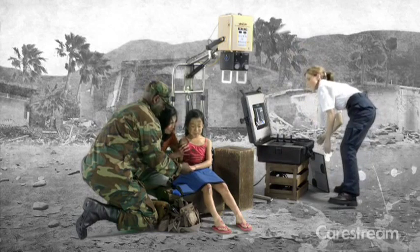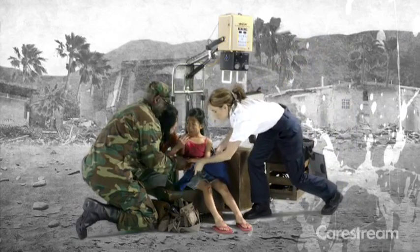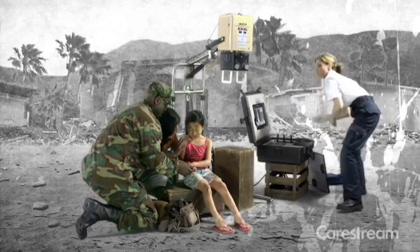The detector and image processing software produces extremely high-quality images, without inputting body part or projection. Now you're ready for your next patient.